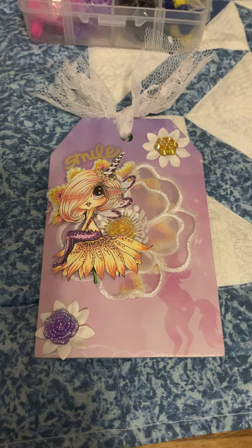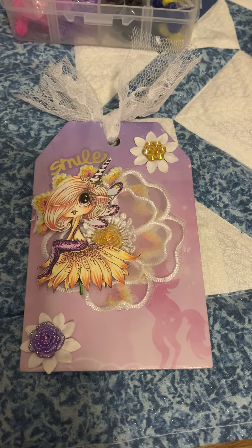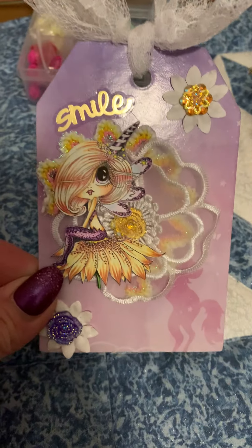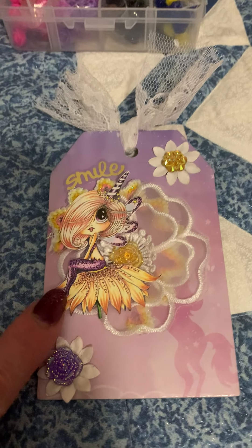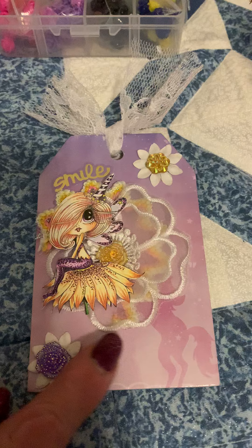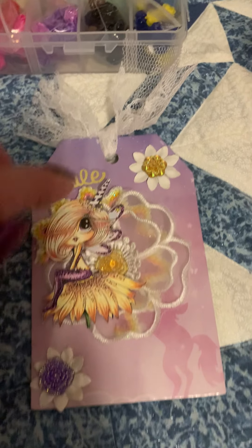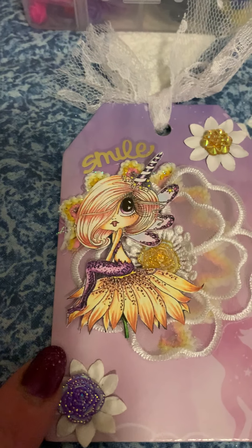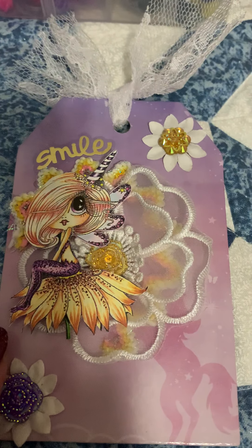Hi friends, coming on today to show you some of the projects I made using the BB Craft products. The first one I did was a tag — I cut out a Sherry Baldy image and used behind her one of the lace appliques. The applique is so sheer that behind it I could even add some trim so that you could kind of see through it.